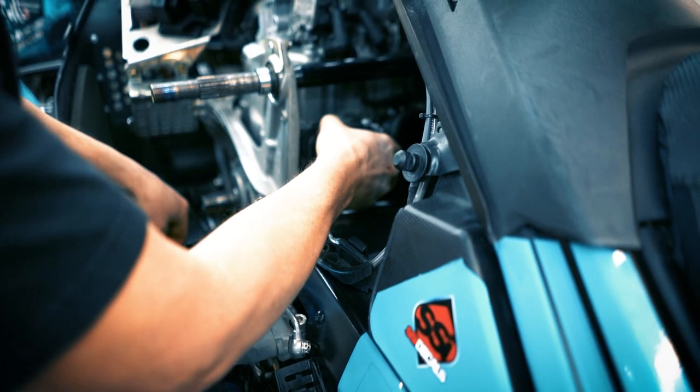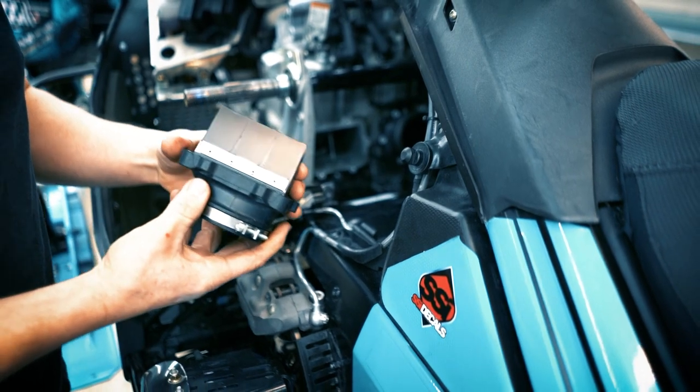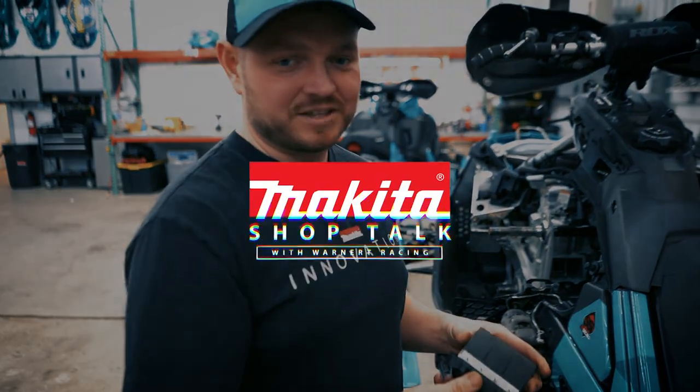We're checking the reeds every day. We show up at the racetrack with known good reeds in it, and after Friday night's racing we'll check the reeds again for Saturday — but we're not checking in between heats or before the final. It's just a daily check.